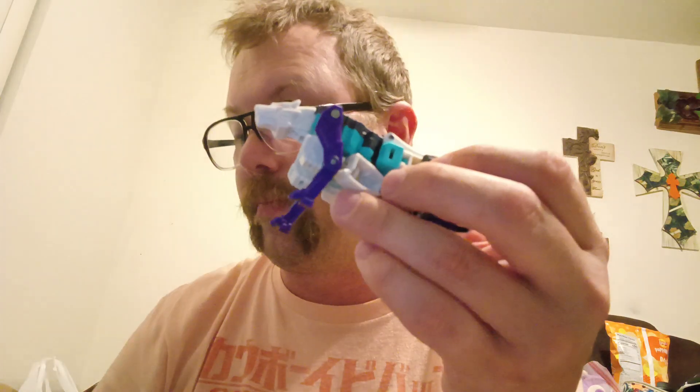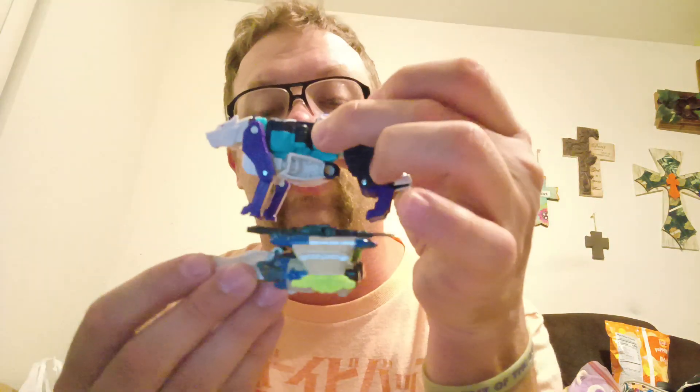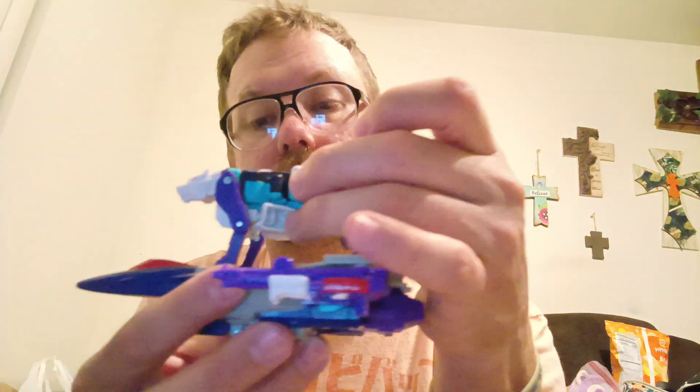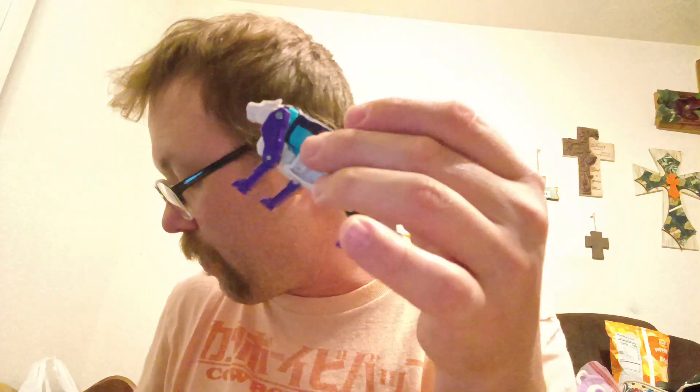Side by side comparison — here he is next to a core class Energon Megatron, here he is next to fellow Decepticon Needlenose, and here he is with my latest review, Boulder Crash.